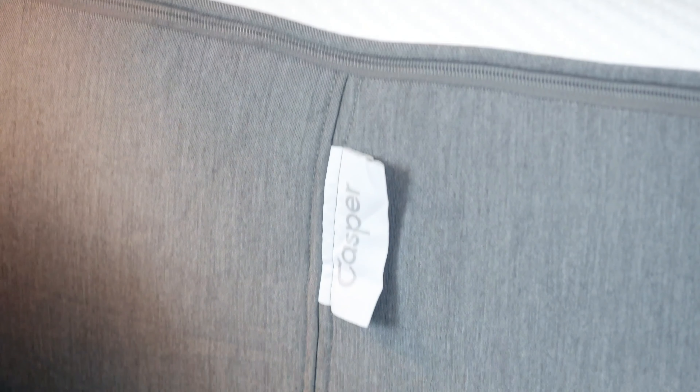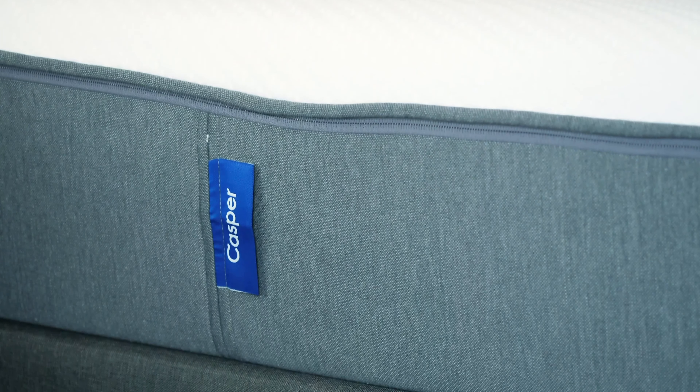We have the Casper Hybrid Mattress here. I'm a big fan of Casper in general and the Casper Original Mattress. It's very similar to that mattress, so what I'm going to do is review this and also compare it to the original Casper Mattress, letting you know which of the two you should get. I was excited to jump in and review this mattress.